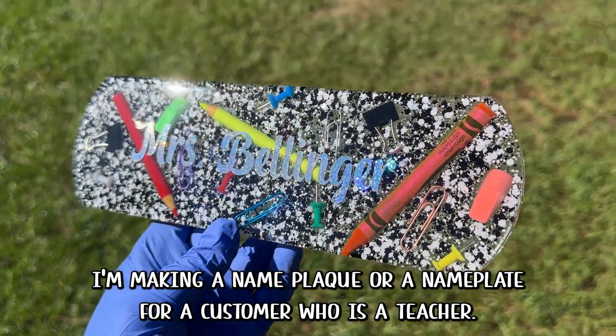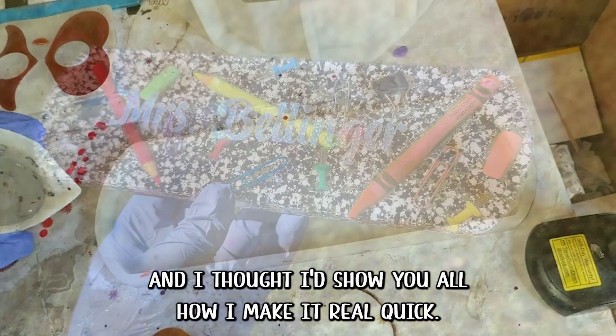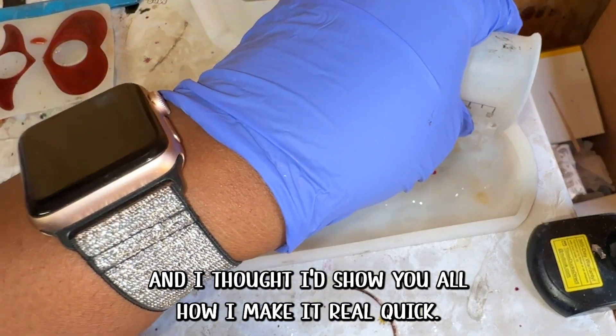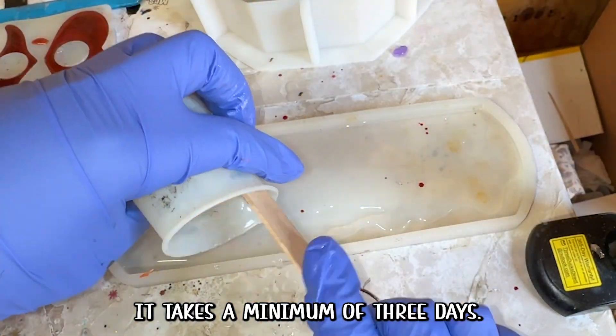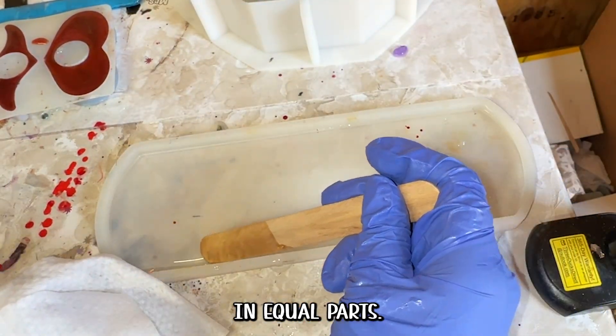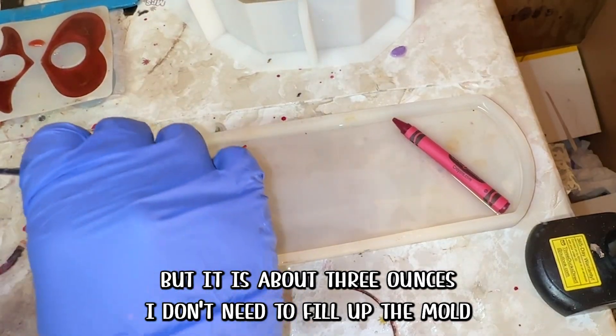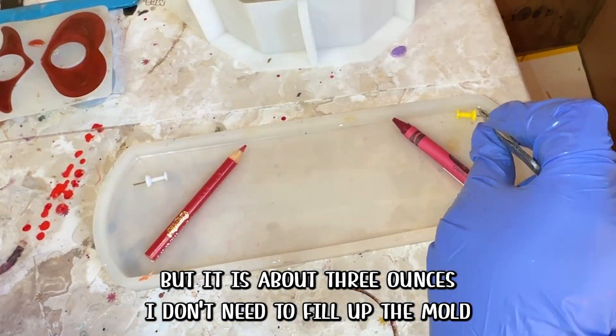Hi everyone, I'm making a name plaque or name plate for a customer who is a teacher, and I thought I'd show you all how I make it. It takes a minimum of three days. If you're using one-to-one ratio resin, you'll want to make sure you measure in equal parts. For this, I was using leftover resin from another project, but it is about three ounces.